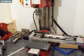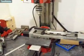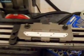OK, this is the second test. I've made a jig and I've taught the CNC machine how to drill the holes for the track pads.